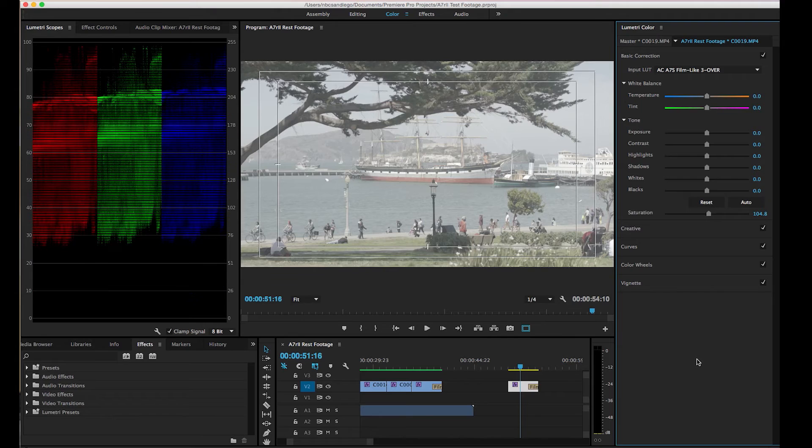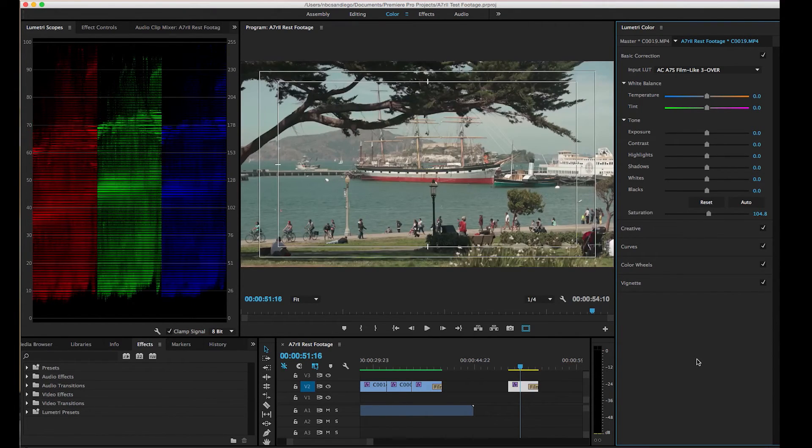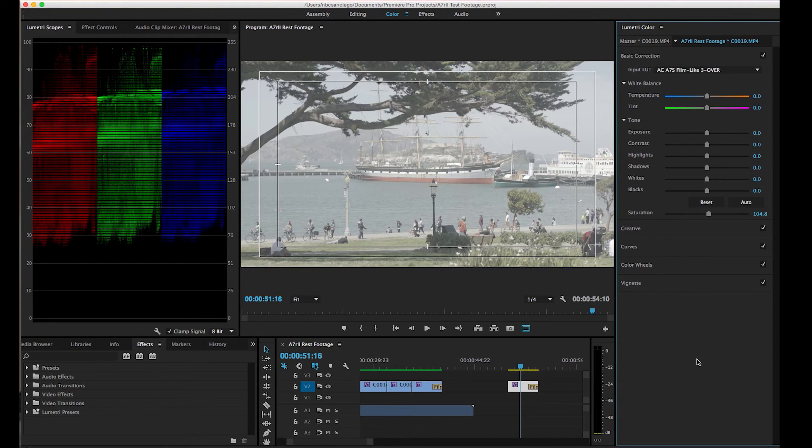So that's a little shortcut for previewing and bypassing your Lumetri Color settings in Premiere Pro CC 2015.